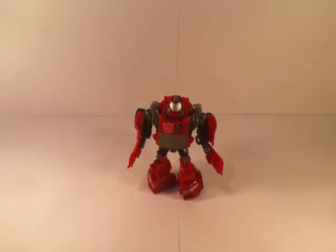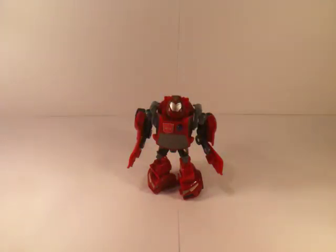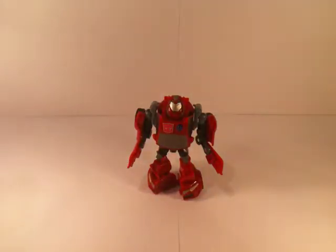He is available to order now. All orders from now on are going to be in the description bar. Available to order at Kapow Toys — Takara Tomy Animated Activator Cliffjumper. Thanks for watching.